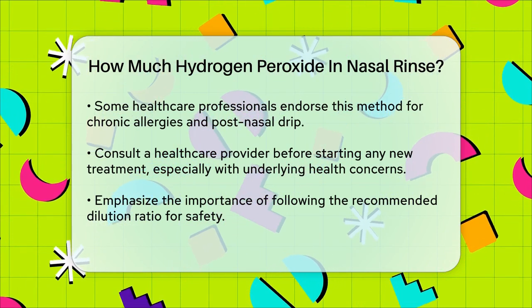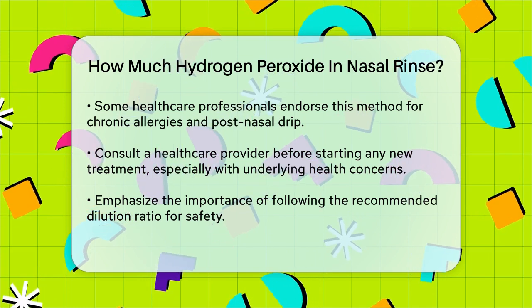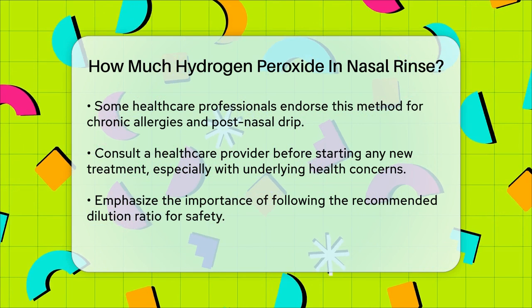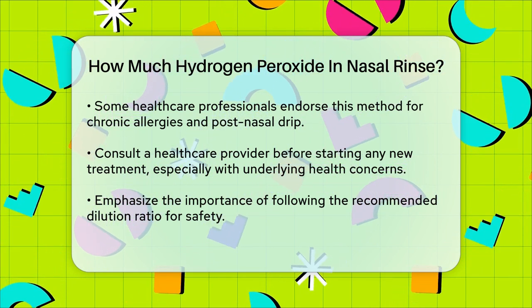Remember, the key is in the dilution. Using undiluted or highly concentrated hydrogen peroxide can lead to severe irritation and other complications, so always follow the recommended dilution ratio to ensure safety and effectiveness.